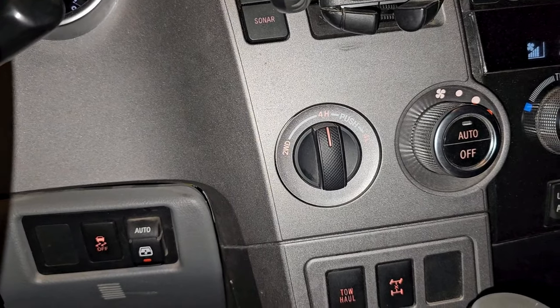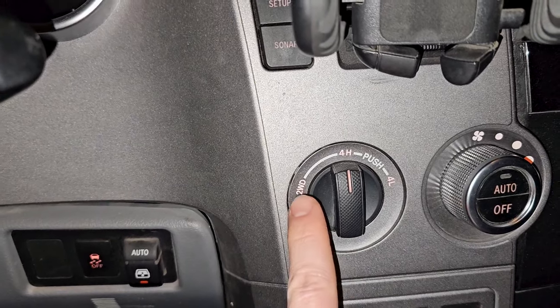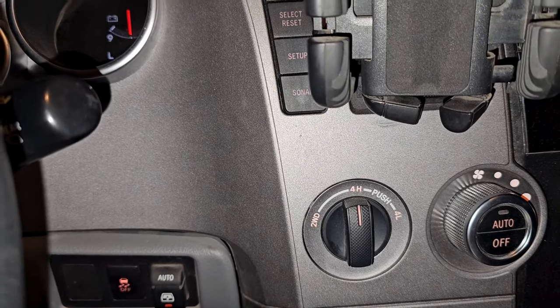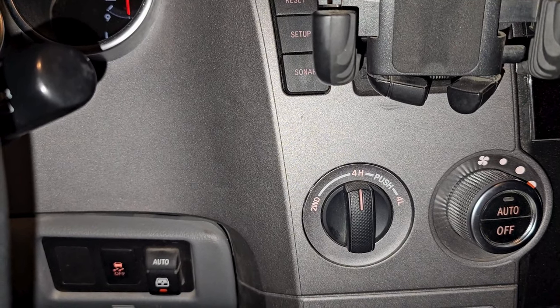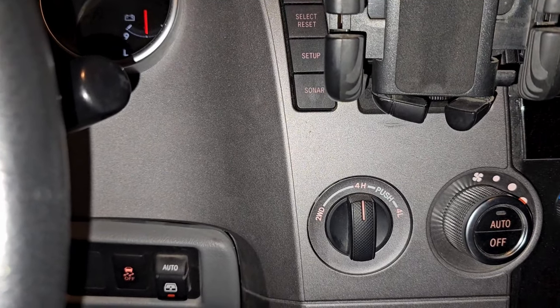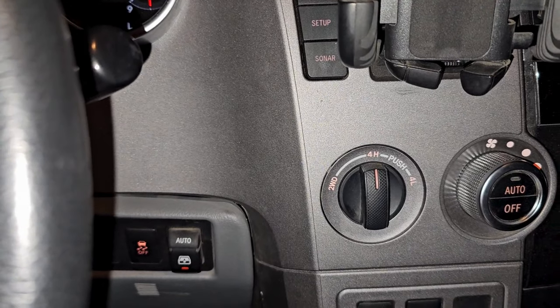Above that you've got your two-wheel drive, four high, and four low settings — we have another video on how to use those. You can switch to four high at anything under 80 km/h, and for four low you should be stopped and in neutral. More videos to come.